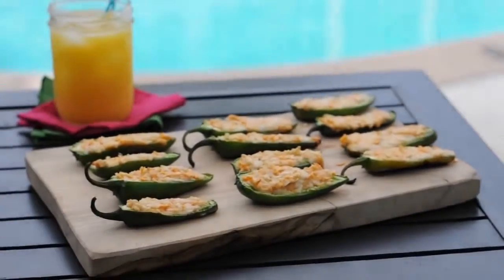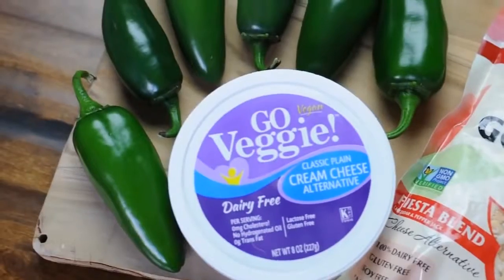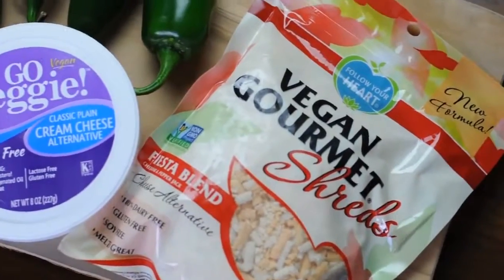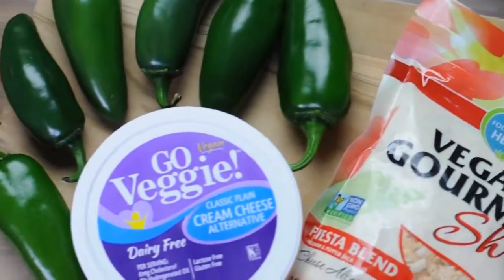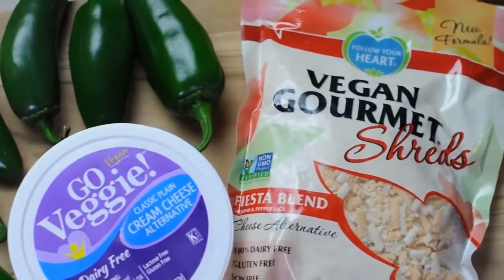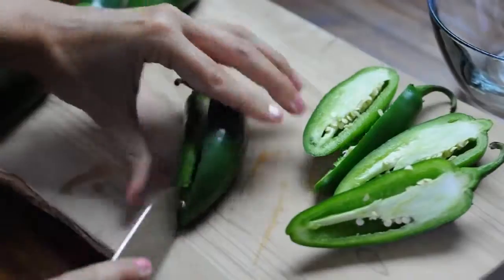Hi everyone, this is Michelle for vegan.com, and today I'm sharing my favorite recipe for vegan jalapeño poppers. What you're gonna need is a tub of vegan cream cheese — you can use any type — some vegan cheese shreds. I use this fiesta blend by Vegan Gourmet, and 12 jalapeños. You're gonna cut the jalapeños in half, making 24 halves.